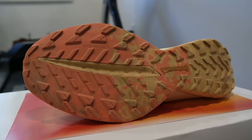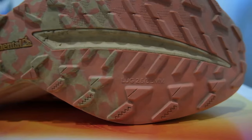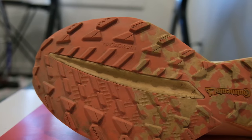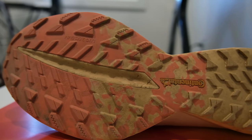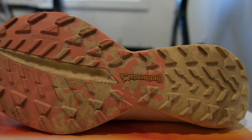The outsole is Adidas's classic Continental rubber. We have a mixture of 2.5 millimeter and 3.5 millimeter lugs in the outsole, so this is very much a dry-conditions type shoe — not a lot of lug depth, but that's all right.